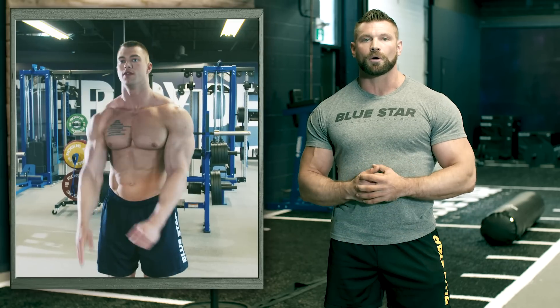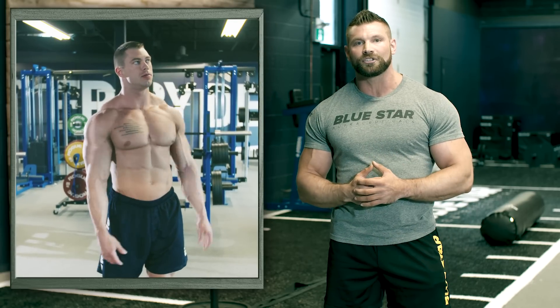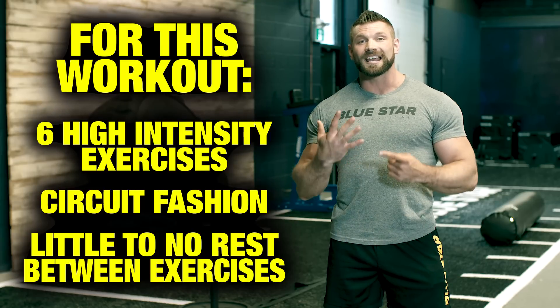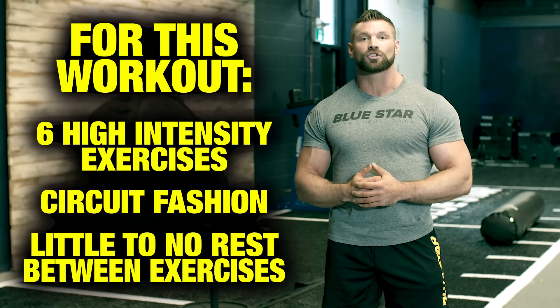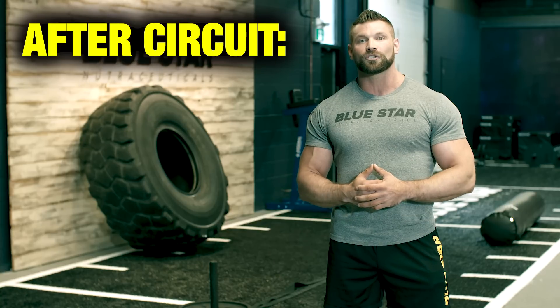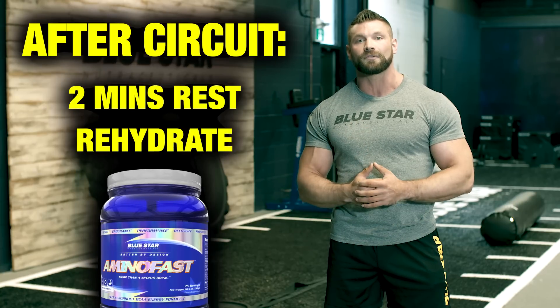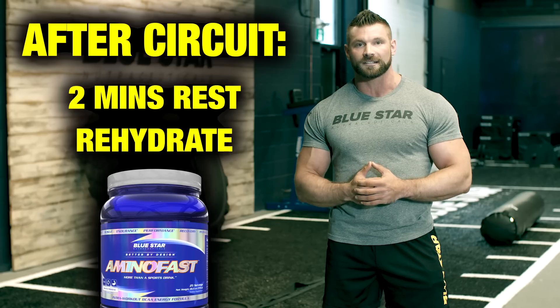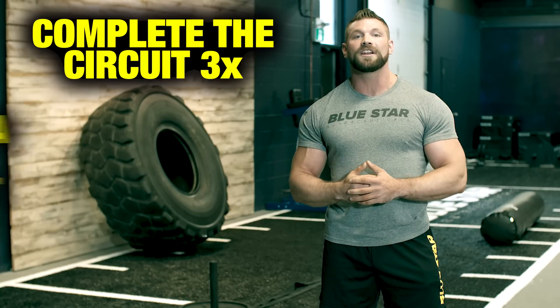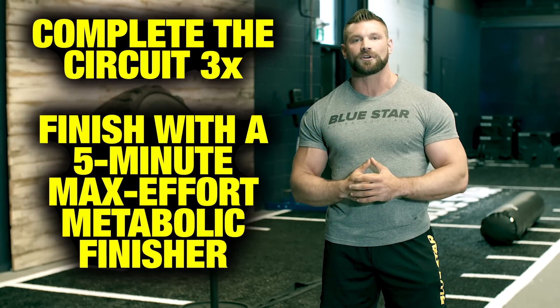All good workouts start with a good warm-up, so take a few minutes to loosen up and get that blood flowing. Here's the breakdown: you'll perform six high-intensity exercises in circuit fashion with little to no rest between exercises. After you finish the six-exercise circuit, take two minutes to rest and rehydrate with some Amino Fast. Complete the circuit three times, then finish it all off with a five-minute max effort metabolic finisher.